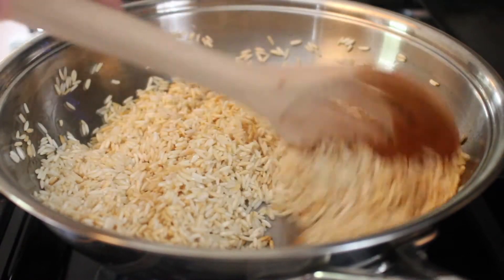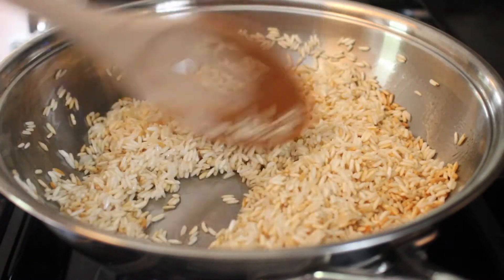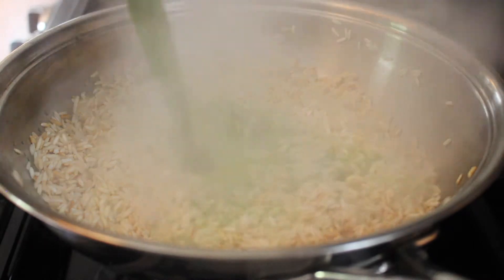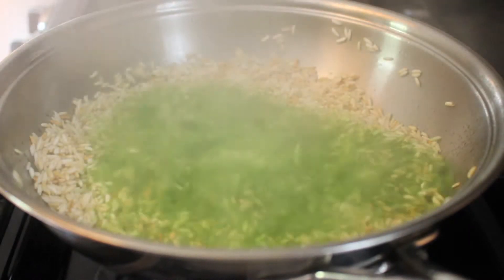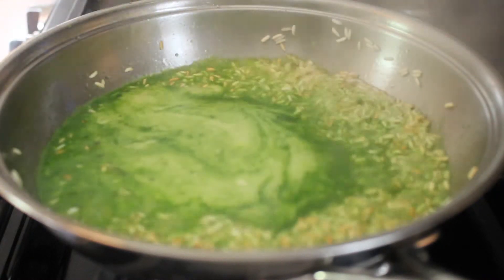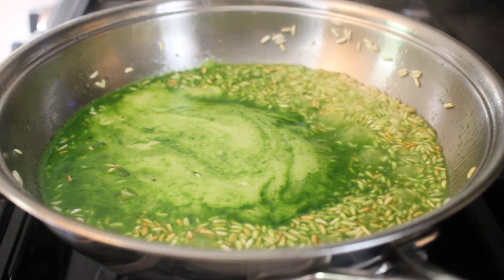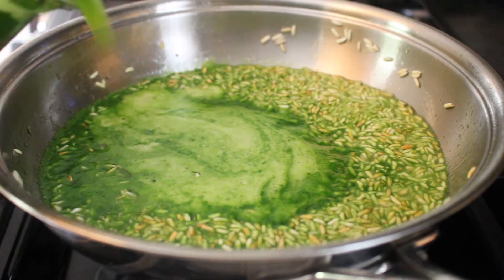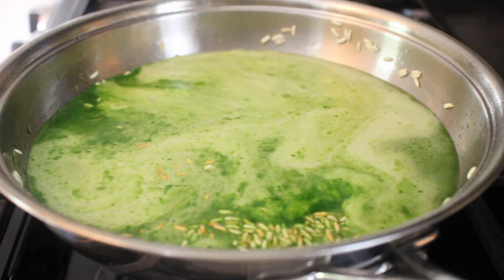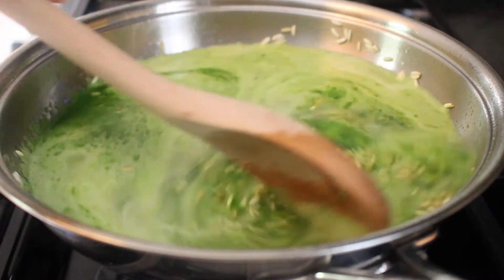Once we have a nice golden color throughout, we're going to add our green mixture. Total, we want two cups of liquid, so measure out your green mixture and then fill up the rest with water until you have two cups. Add that to your rice and give it a good stir.